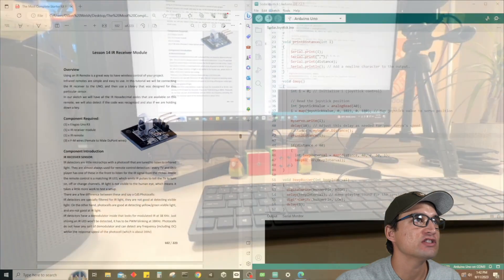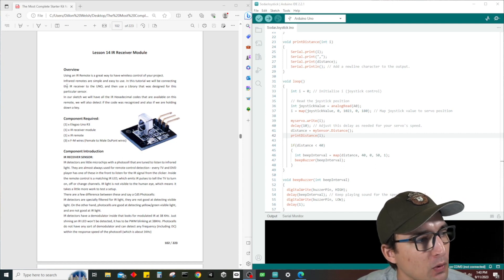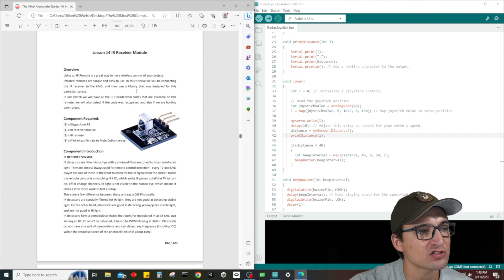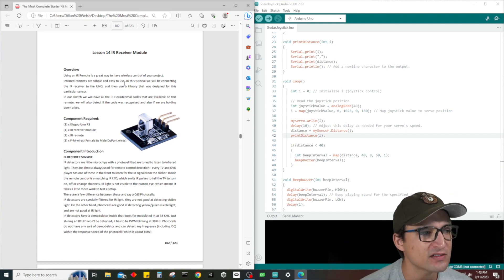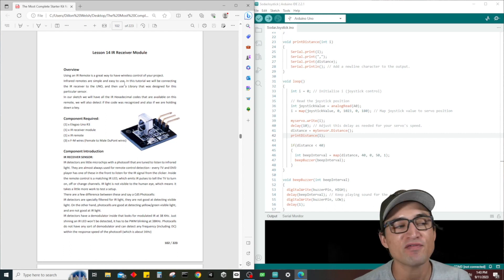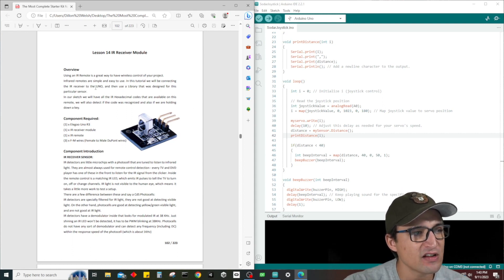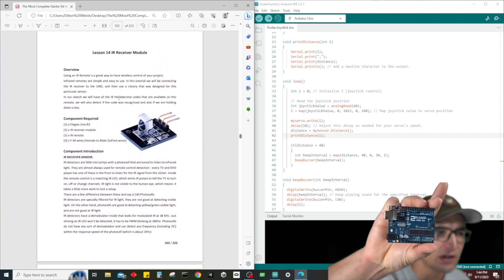Now let's get started with today's lesson: lesson number 14, talking all about the IR receiver module. Taking a look at today's lesson, we're using an IR remote, which is a great way to have wireless control of your project. Infrared remotes are simple and easy to use — you've probably used them before with an old TV. In this tutorial we'll connect the IR receiver to the UNO and use a library, and we'll read IR hexadecimal codes, detect recognized codes, and detect held keys.